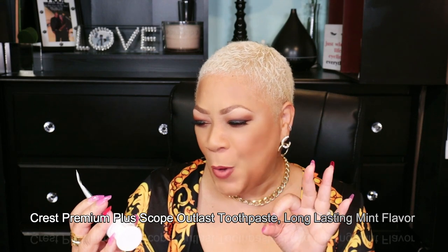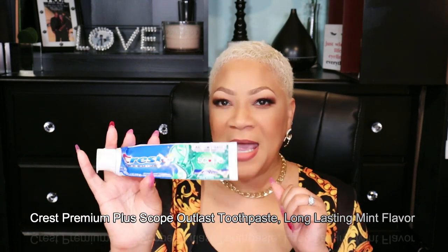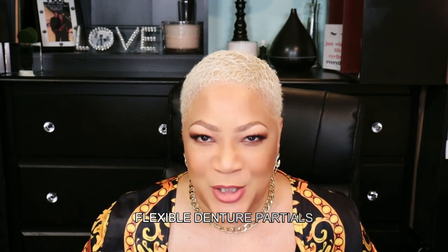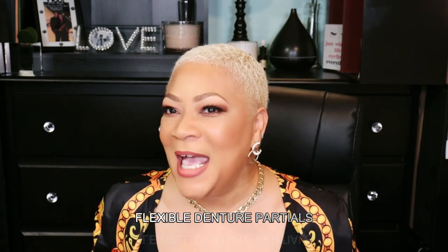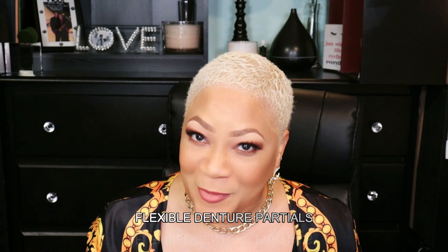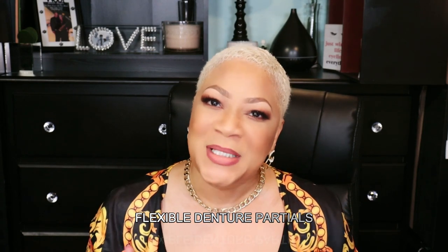This is Crest Active Foam Plus Whitening. It also contains Scope. It's an anti-cavity fluoride toothpaste in long-lasting mint flavor. And this year I'm starting off finally closing the gaps — yes, closing the gaps. I got my new flexible denture partials and I am so excited about that. You might notice me talking a little differently, but I'm getting used to it.